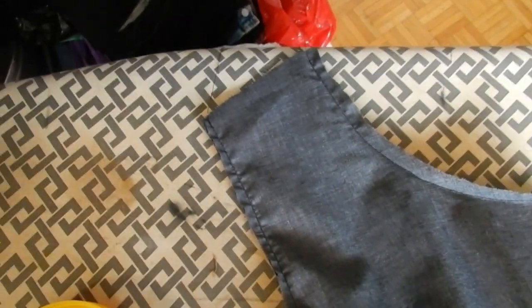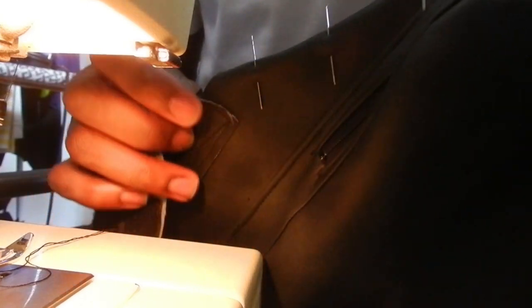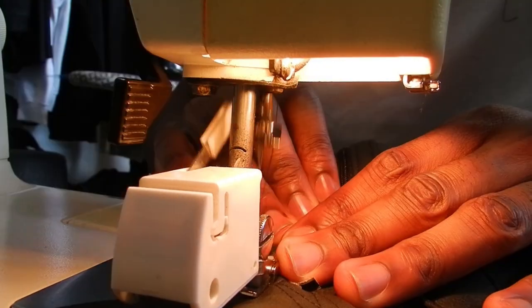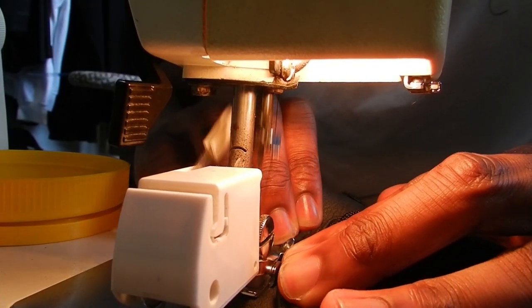Now we're in the home stretch. I'm adding in the lining — I put the lining and the vest face to face, sew it together, and then add a top stitch over the part where I stitched them. This is also the point where I add a zipper. I just repeat the process on the left, the right, and the back of the vest.